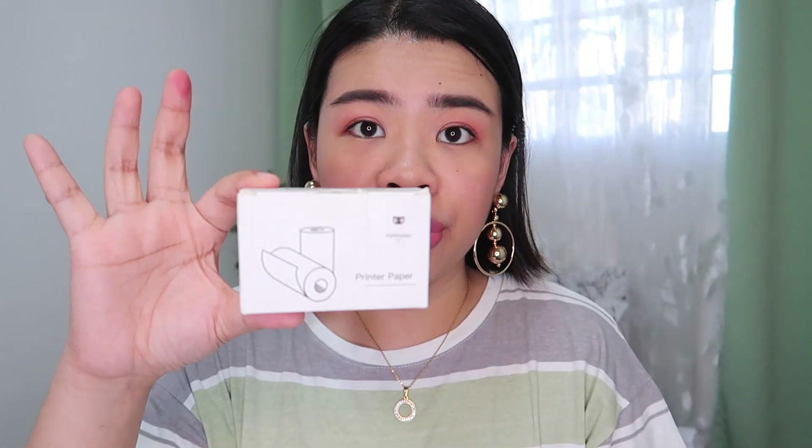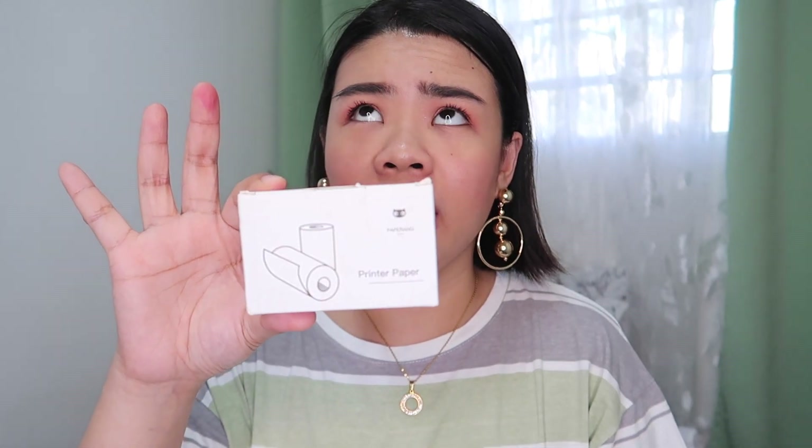If I were buying electronics, I'd buy from Lazada because you can return it for free. This is very light — you can take it anywhere, put it in your bag or pocket. You can print directly from your smartphone, laptop, or tablet; you just need a Bluetooth connection. It's very affordable because you only need thermal paper — a box of three rolls is like P120.